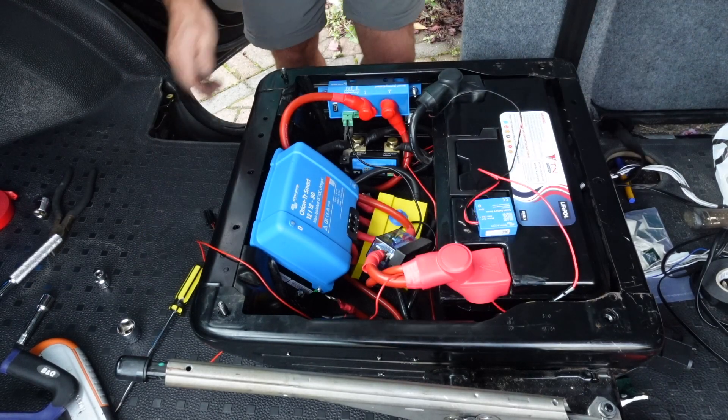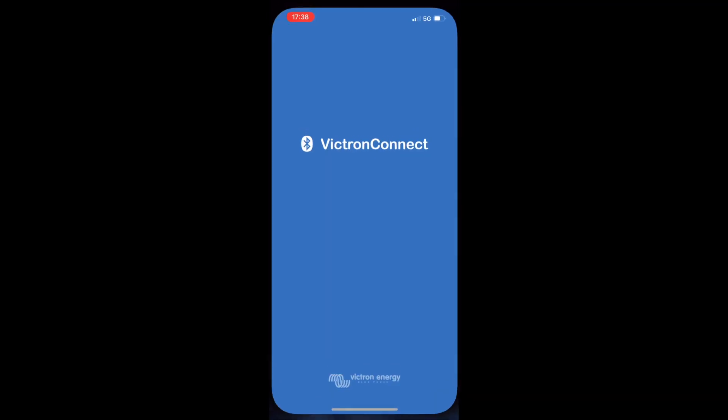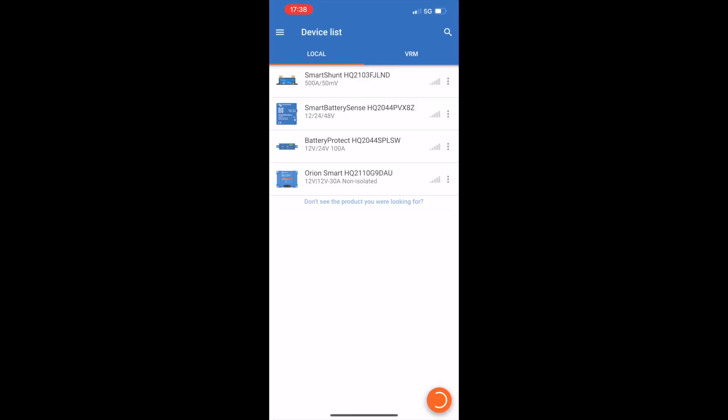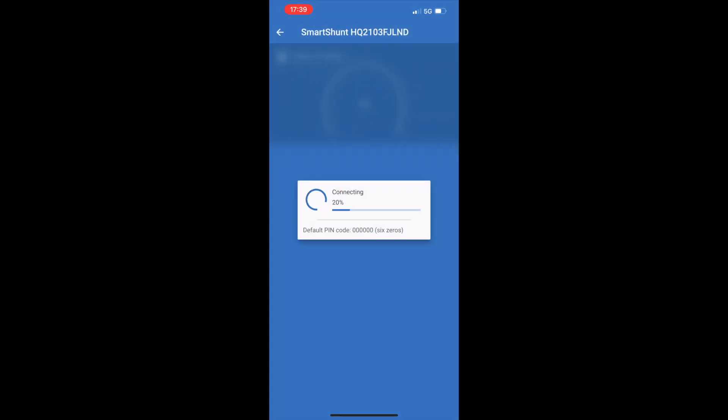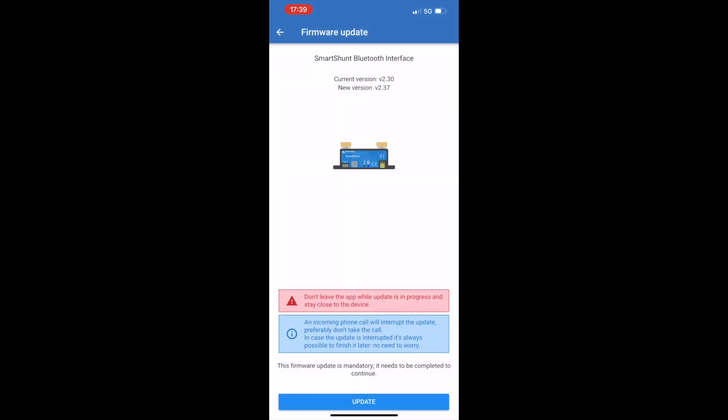All connected up, I can now open the Victron app and link all these components together so they can talk to each other. You need to download the Victron Connect app from the Apple Store or the Android Store for whichever mobile device you've got, and once you've opened it up you'll see all the devices which are in range. As you can see, I've got the smart shunt, the battery sense, the battery protect, and the smart charger. Opening up the smart shunt first of all, I see that I've got an update to do — I need to carry out this update, and this will be the same the first time you use it for all the appliances you've got.